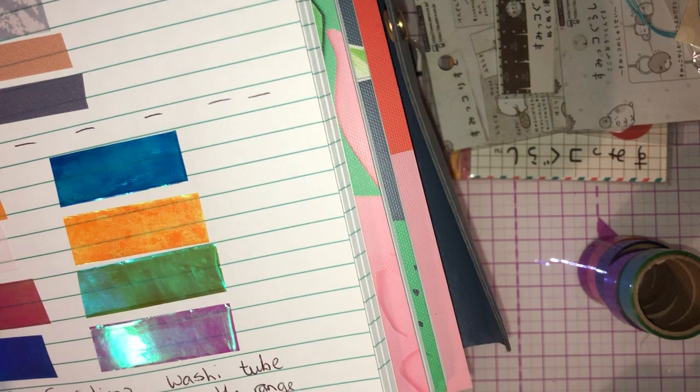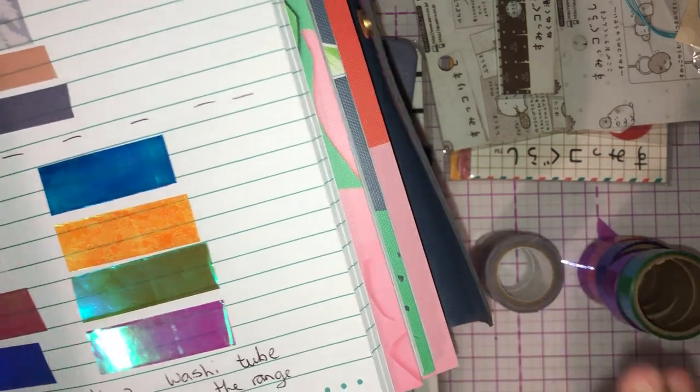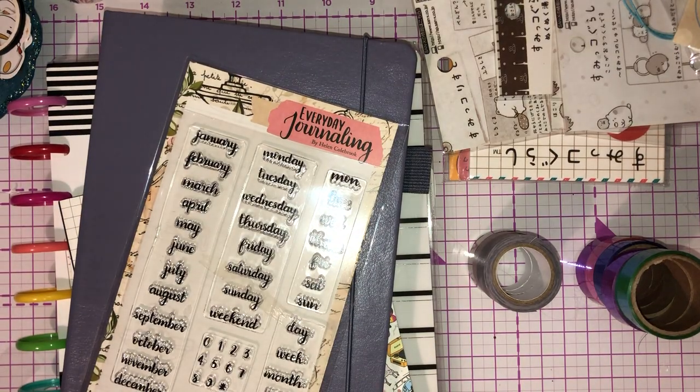Then from Wilko's I picked up another pack of washi. Again there were five in the pack, there's three there — I've put the other two away, I don't even know where. I rolled them up just so I can see what they look like on paper, and they were only £2.50.